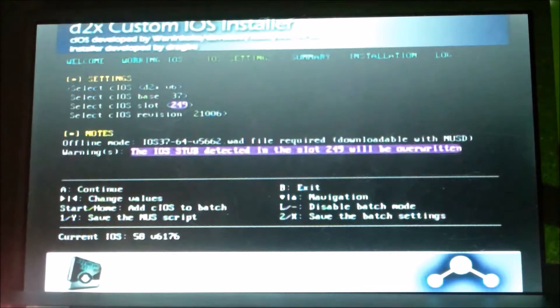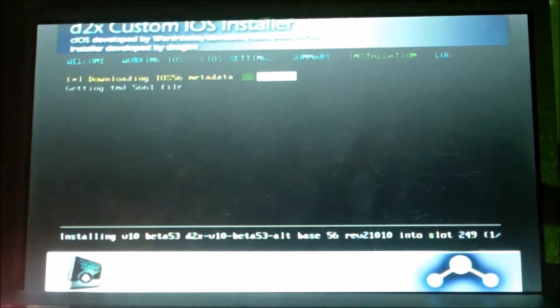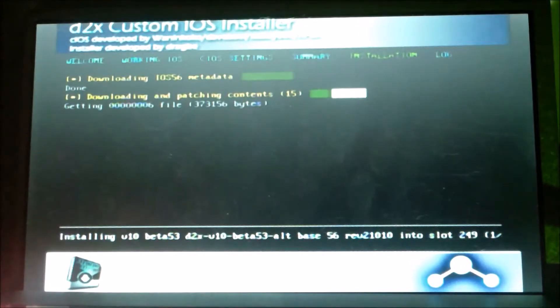There are a few settings to change. On the first setting, 'Select cIOS,' scroll over to d2x v10 beta 52+v3. Then go down to 'cIOS base' and change that to 56. Leave 'cIOS slot' and 'cIOS revision' the same. Once configured, press A to continue — you should see slot 249 blinking, which means you've done it right. Wait for the install to complete.